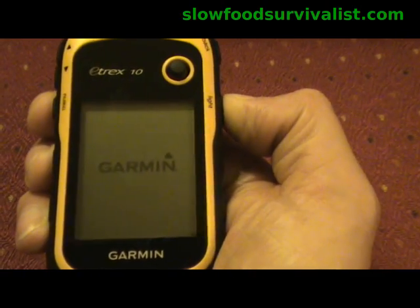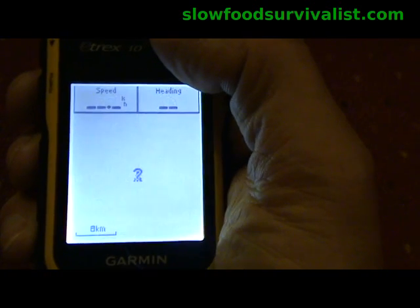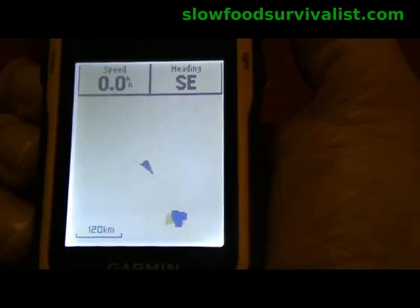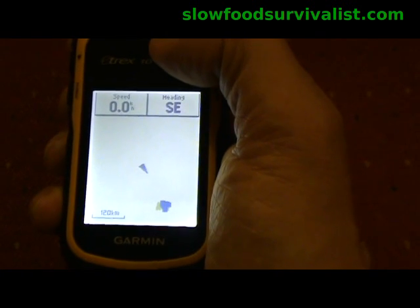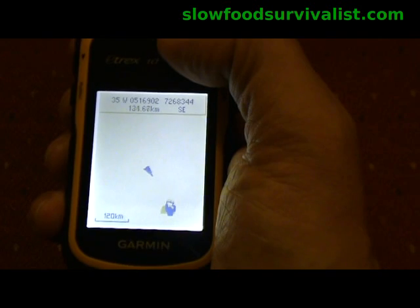Then disconnect the Garmin from the computer and you are ready to go. Now it is time to check what the map looks like. In this case I am about 175 km or 110 miles away from my newly installed map area, so I have to zoom out a little bit. And there — that tiny bluish spot is my new map. Not too impressive at first glance.